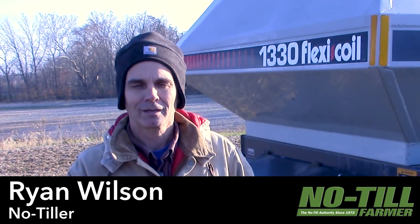My name is Ryan Wilson. I farm with my dad and my brother Wyatt in Circleville, Ohio, and we farm about 3,800 acres.